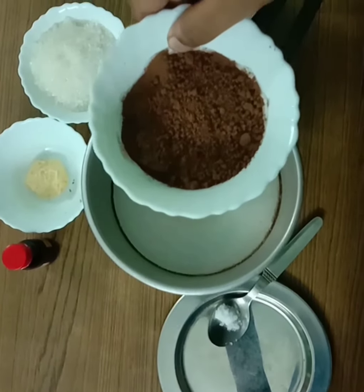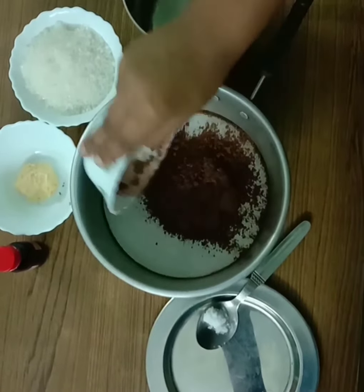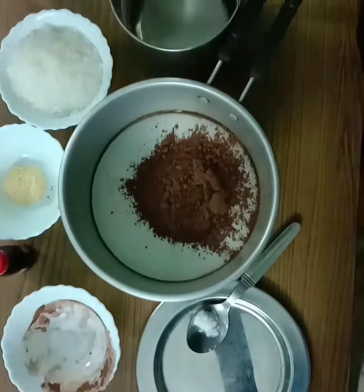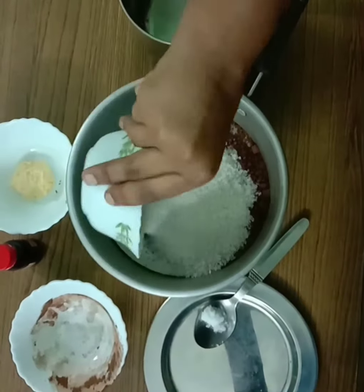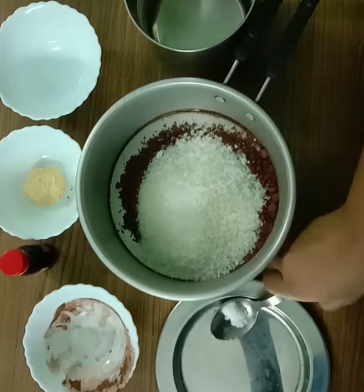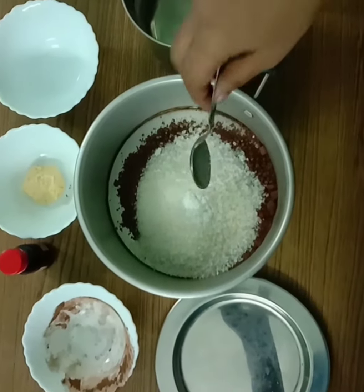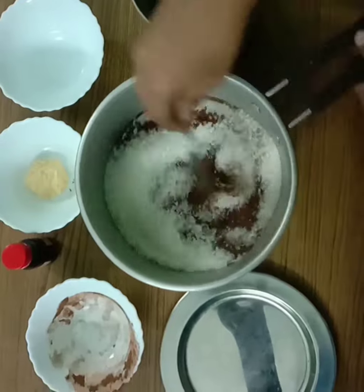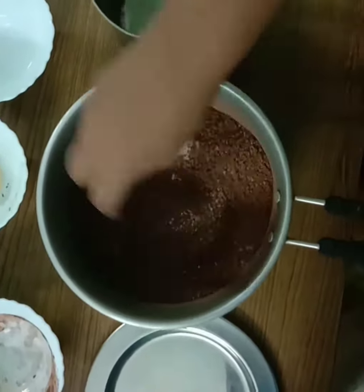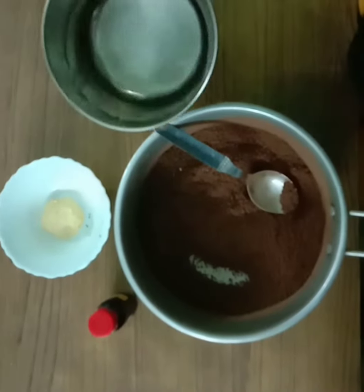Cocoa powder — that is about half a cup. Add 2 cups, then 1 cup, then 1 cup. Mix it together.